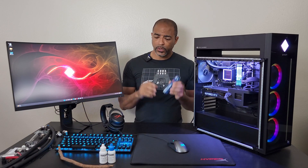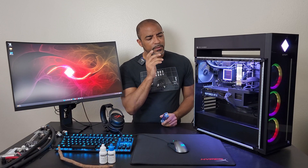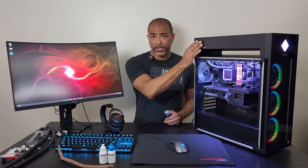In my previous video — little spoiler — this machine performed spectacularly in gaming. But when it came to Cinebench R23, it got a little toasty. So let's go over this one more time. I'm going to run Cinebench R23 for 10 minutes to get a full soak with this cryo chamber they have here. This is a 240 millimeter AIO that is cooling a 12900K.